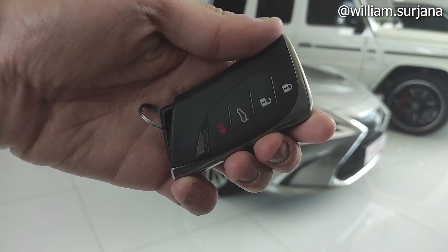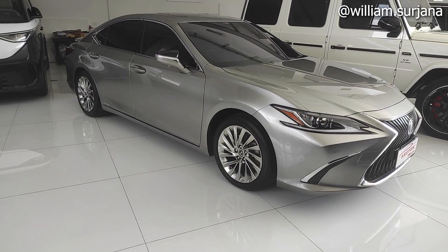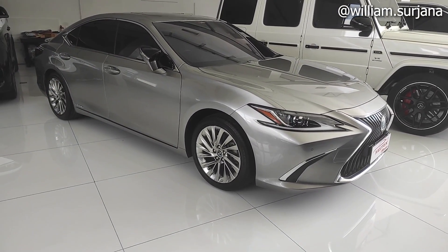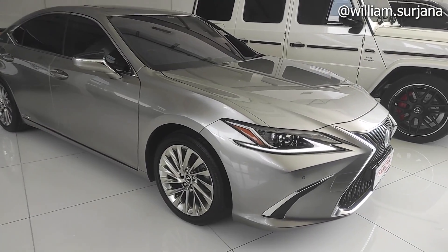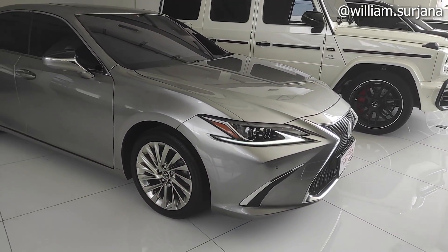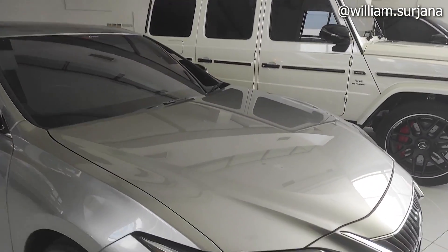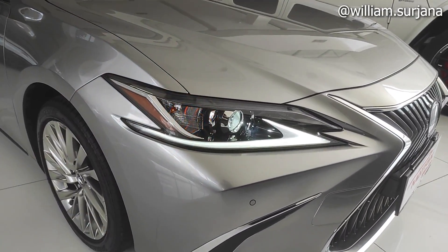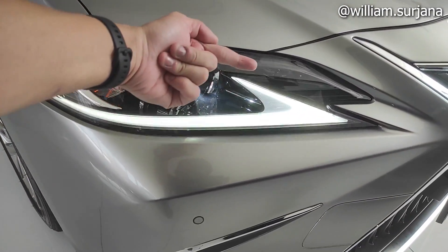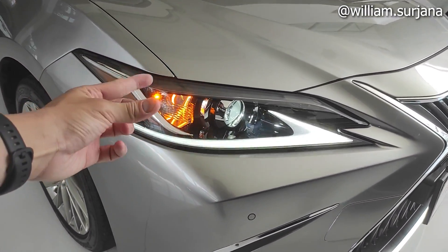Sebelum kita mulai, kuncinya seperti ini. Dia sudah smart key. Ketika dikunci, spion akan folding. Ketika di-unlock, auto folding terbuka. Sudah ada welcome light-nya. Untuk detail headlamp, di pre-facelift beda nih. Headlamp-nya dia masih proyektor LED, tapi masih single. Di sini dia lampu senjanya. Di sini dia fog lamp, seperti ini.